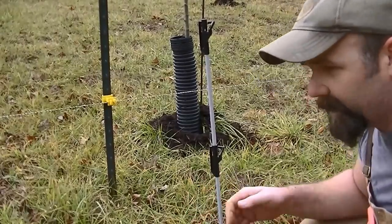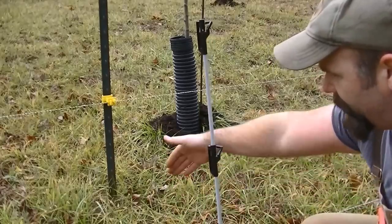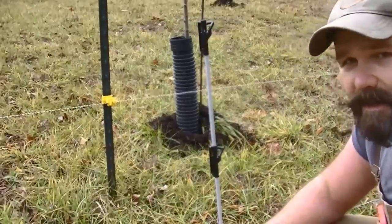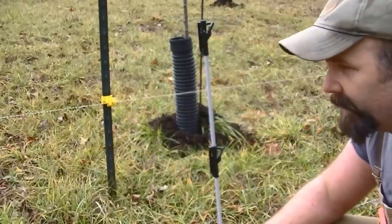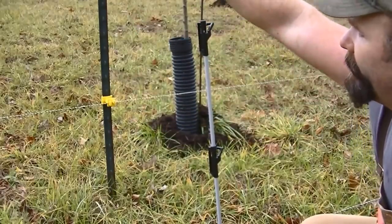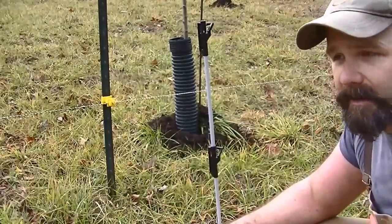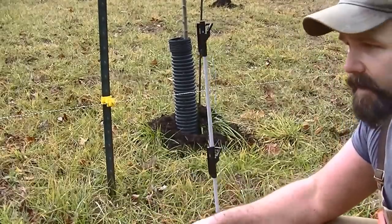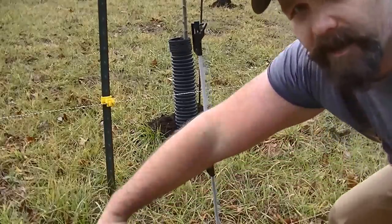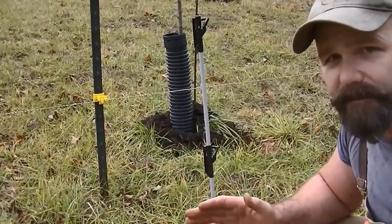I've got this post out here and it's three feet from this post. For some reason, the deer cannot negotiate this three-dimensional spot here. They walk up to it — I don't know if they hit their legs on it or what — but for some reason they cannot negotiate to jump this fence.